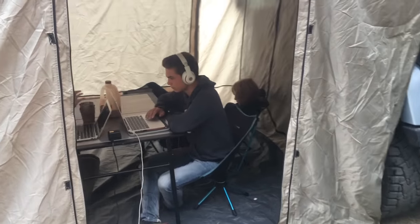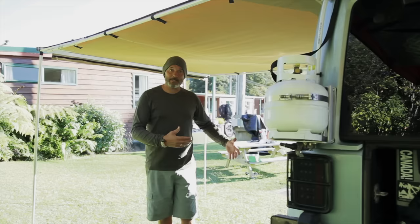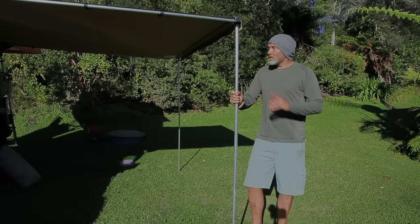We use it to do homeschool as a classroom when it's raining. We use it to have the kids sleep in here and set up their cots. It's just been amazing.